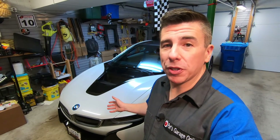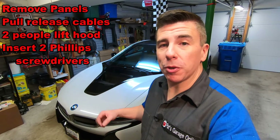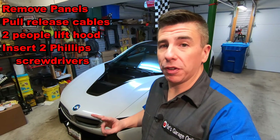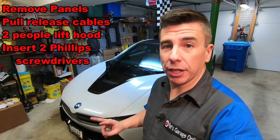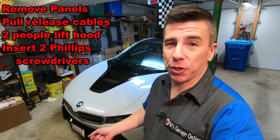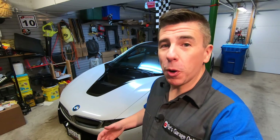So in order to open this hood, we have to remove some closeout panels, pull some cables, have two people available to open and lift the hood, and then have some screwdrivers available to stick in the linkage of the hood to keep it open. Once it's open, we could check fluids and look at our battery.